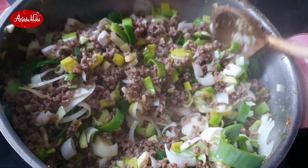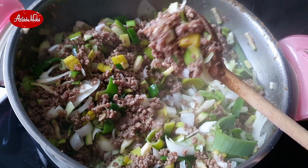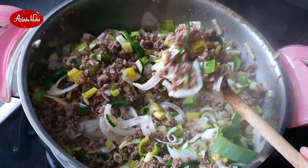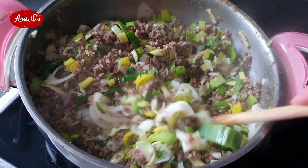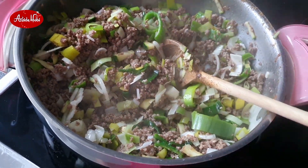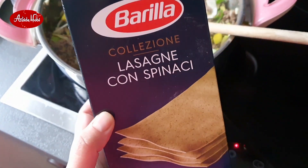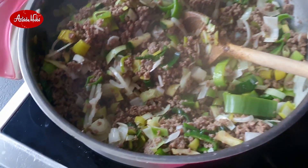Bakacağım şimdi, eğer un varsa güzel el açması börek yapacağım, ama eğer un yoksa ne yapacağım? Lazanya olacak. Hem de nasıl lazanya? Ispanaklı. Geçen gün bundan yine ıspanaklı güzel bir lazanya yapmıştık. Bakalım.